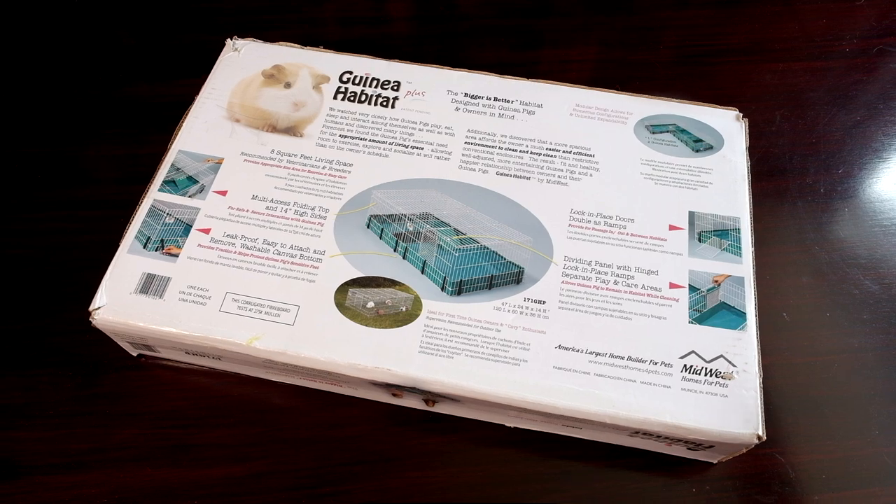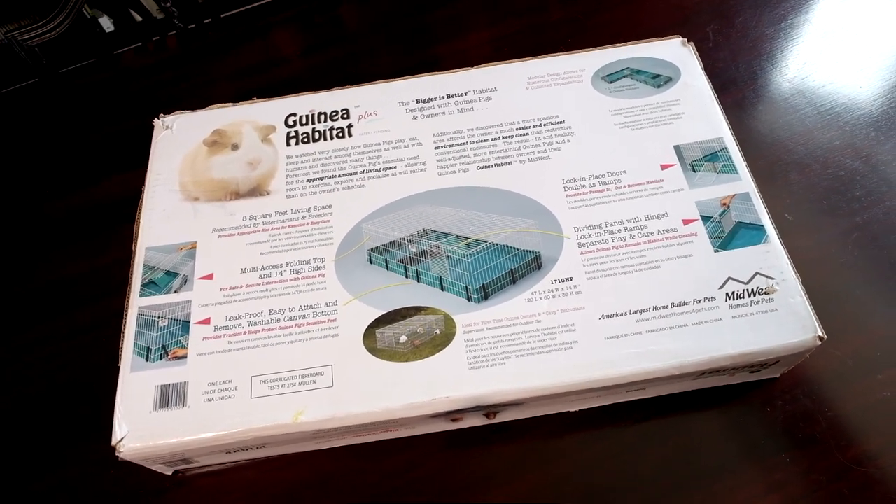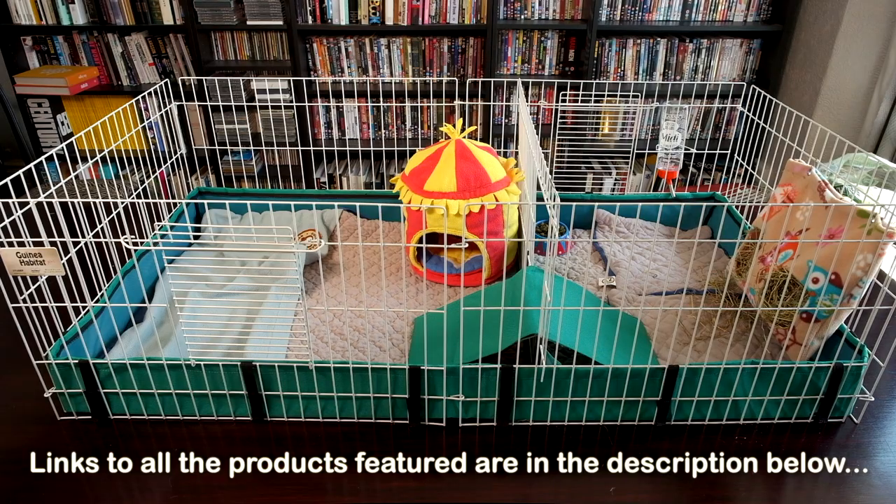The Midwest habitat is a great cage for two guinea pigs. Bear in mind though that if you have two males you'll need a slightly larger cage. We're going to show you how to put it together and review it as we go along.